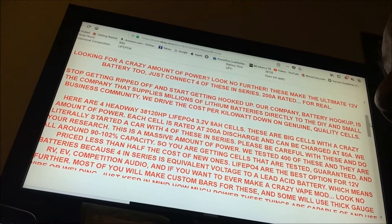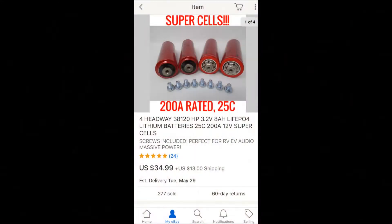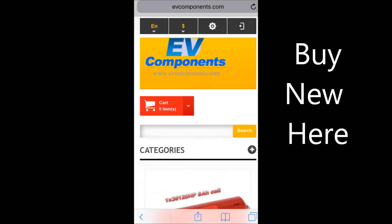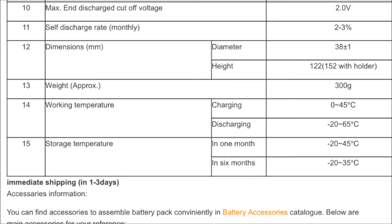You can get 40 amp hours for literally less than $250. Your hardware you may spend 30 to 50 bucks — boom, you've got a 40 amp hour battery. You've got 1.21 gigawatts!